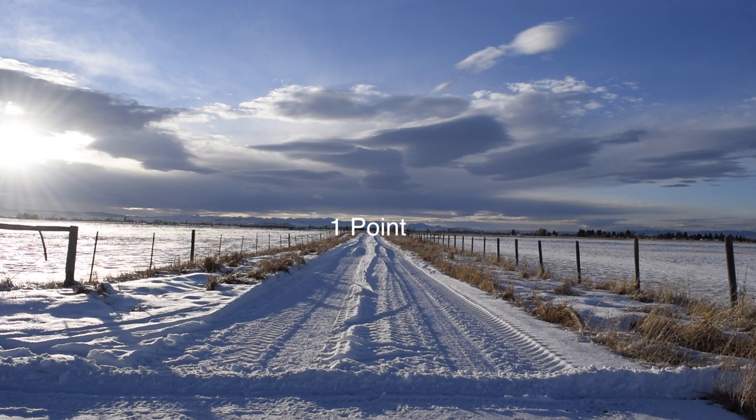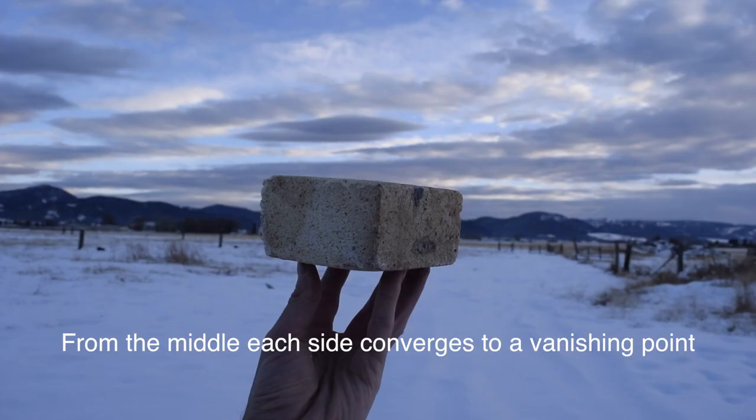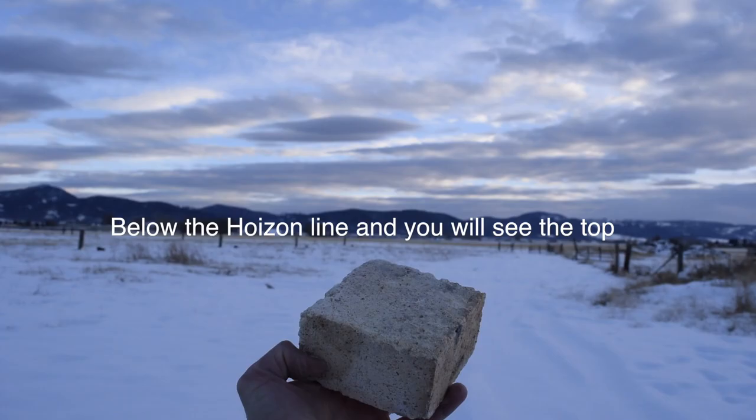This is an example of one-point perspective. From the middle, each side converges to a separate vanishing point. If it's above the horizon line you see the bottom of the box, and if it's below you see the top of the box.